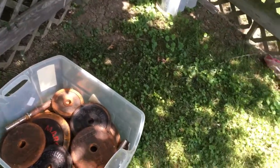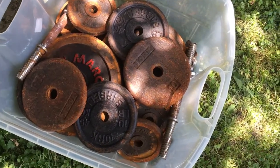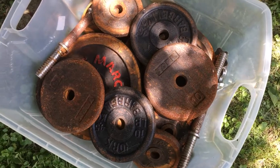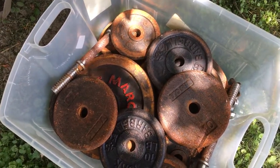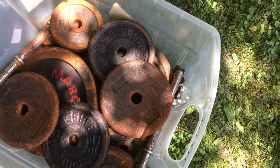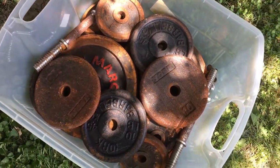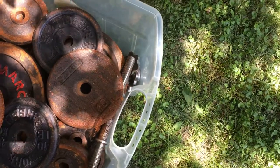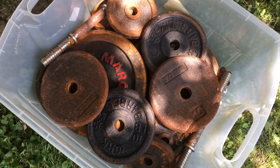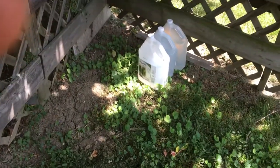Hey guys, Ben here coming at you with another video. This is a different kind — this is me restoring weights for resale. I got about 670 pounds for $140 with three bars and two dumbbell bars, and clamps too. But we got to get the rust off.